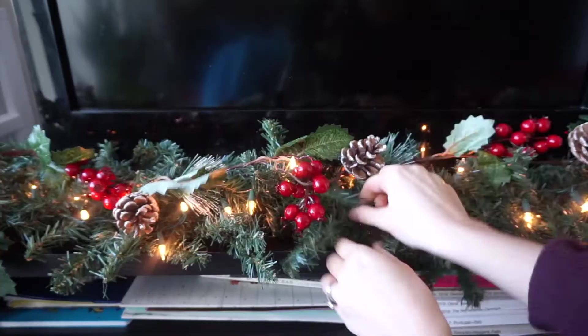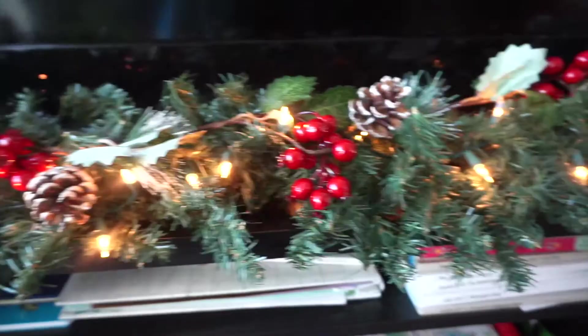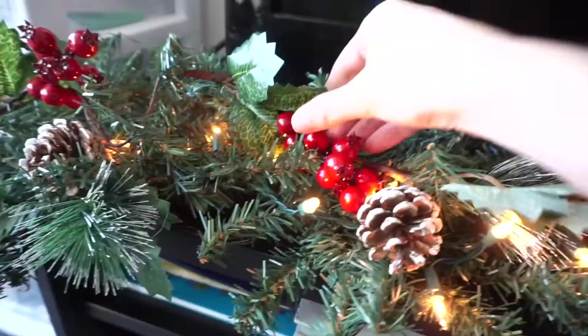Instead of cutting off pieces of this branch with pine cones and berries, I decided to just weave it all throughout this garland, which makes it a lot easier. But if you have smaller pieces or picks that you want to stick into the garland, you can definitely do that as well. I would recommend maybe tying it around the garland with some string or twine. I'm just weaving it in and then pulling out the branches of the garland where I think they need to be, to cover up some of the branch and make it look really cohesive.